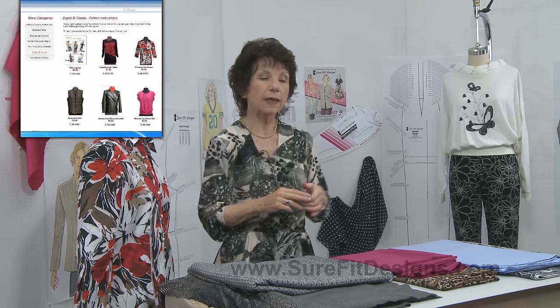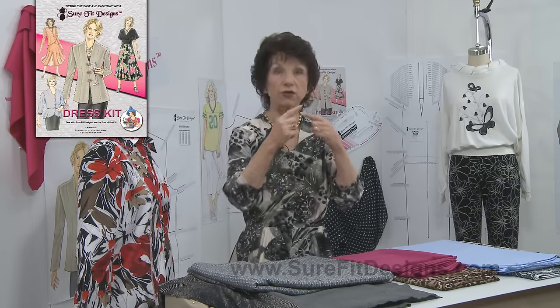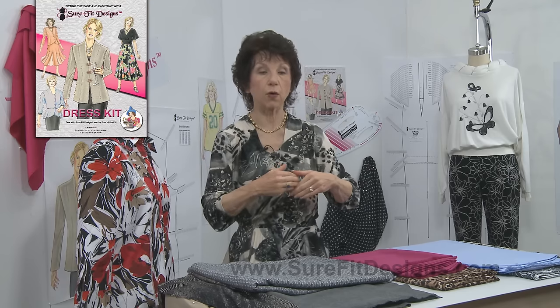There are many areas within the Sure-Fit Designs fitting system that do give sewing directions. One of the places where you're going to see very clear, concise sewing directions is in all of our newer fashion leaflets, found in our digital e-goods. Within the instruction books there are also sewing directions, but not for every style, because some instructions will just tell you how to change something - like change a scoop neck to a V-neck or a set-in sleeve to a raglan sleeve. I do assume that you have some level of beginning knowledge of how to put a garment together.